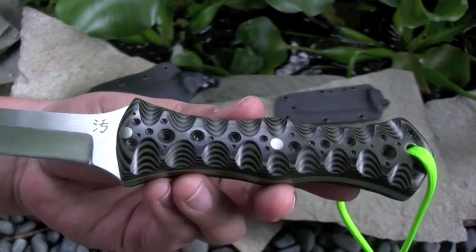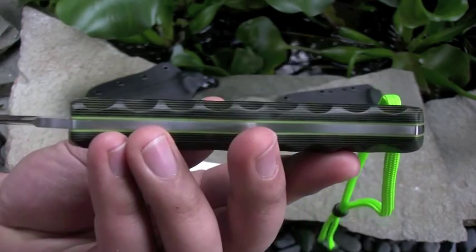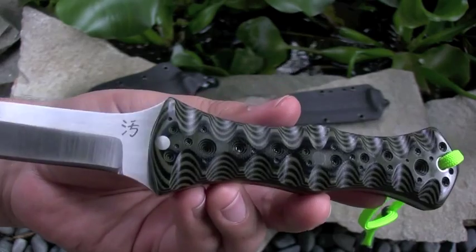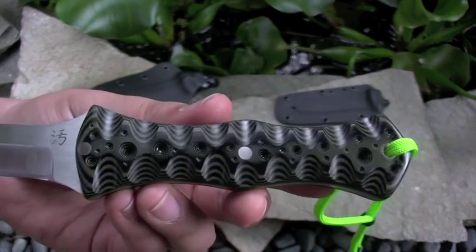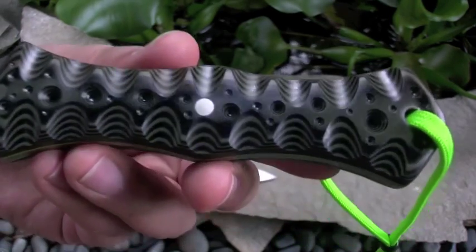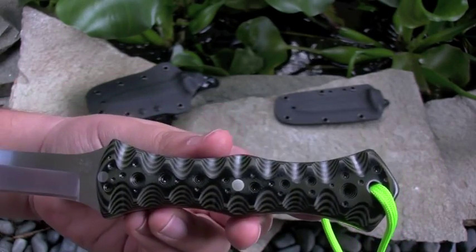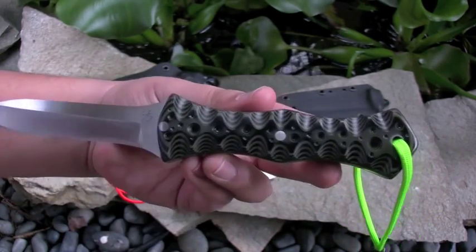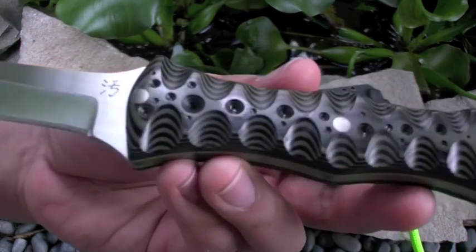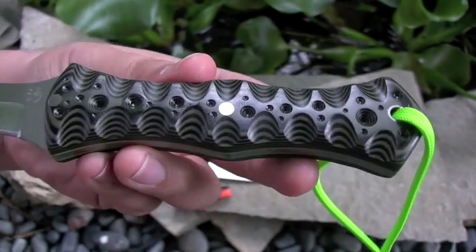We got some OD green black G10 with the toxic green liners — those always pop out, just awesome. Titanium pins, titanium tube for the lanyard. And I did kind of a symmetrical pattern for this one. I like the symmetrical pattern on this dive knife just because it kind of matches the knife itself since it's pretty symmetrical. And got those random holes — kind of give that taco leg look.